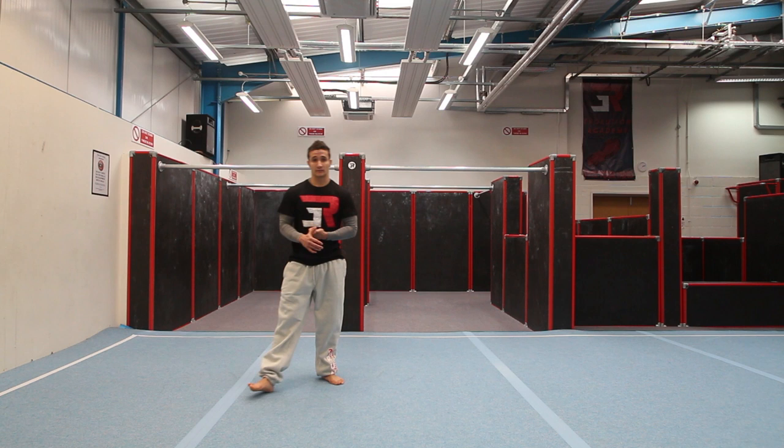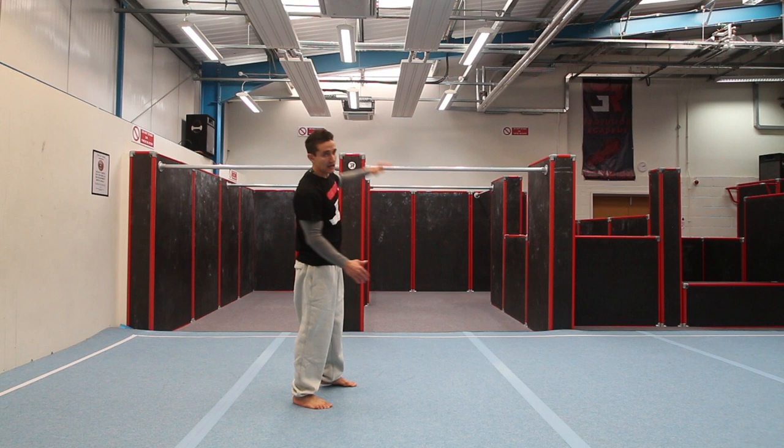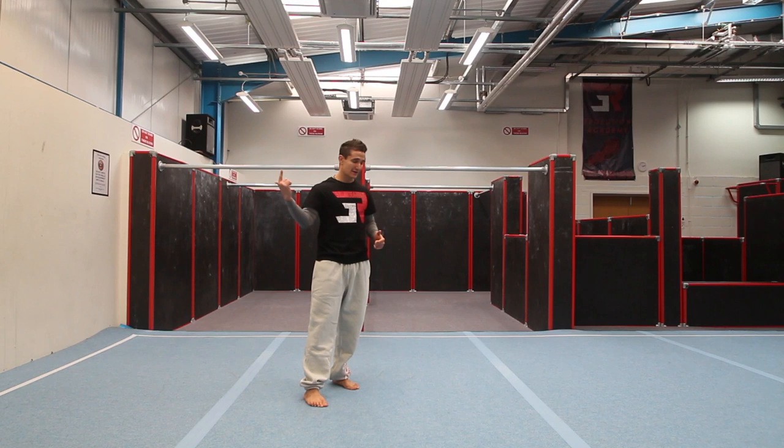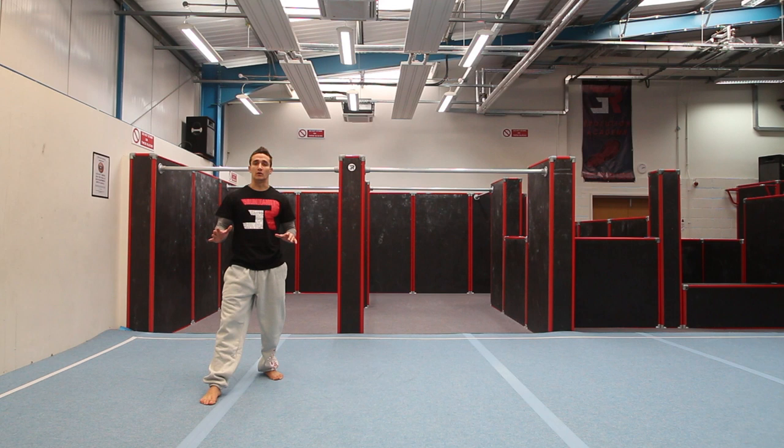The second part is the Gumbi. One big key point is the position of the hands. Try not to put both hands straight away on the floor. Try to go first hand and allow yourself a little bit more time for the second hand to come in. That will give more time for the legs to go around and arch your back a little bit more, and also get yourself in the right position to kick the leg through. I'm going to try to break down that hand position step for you.